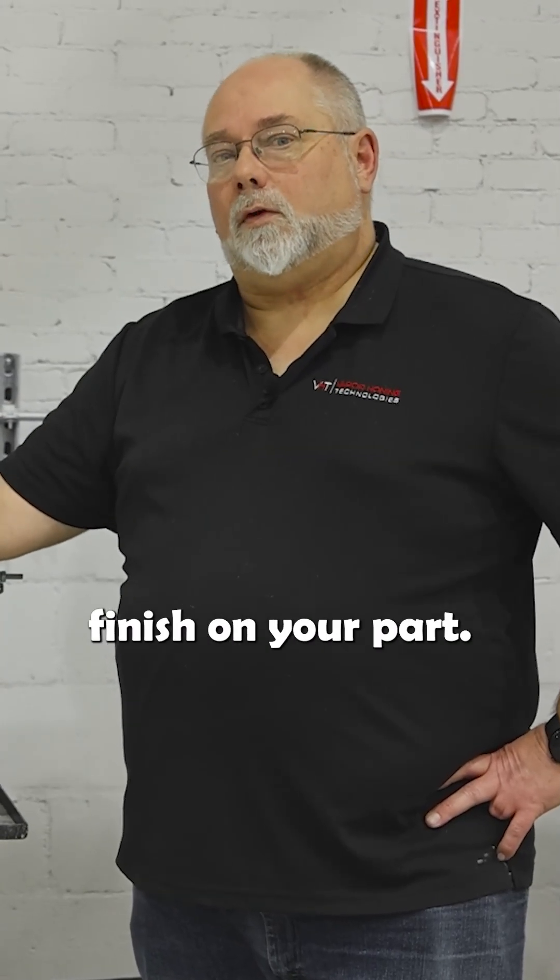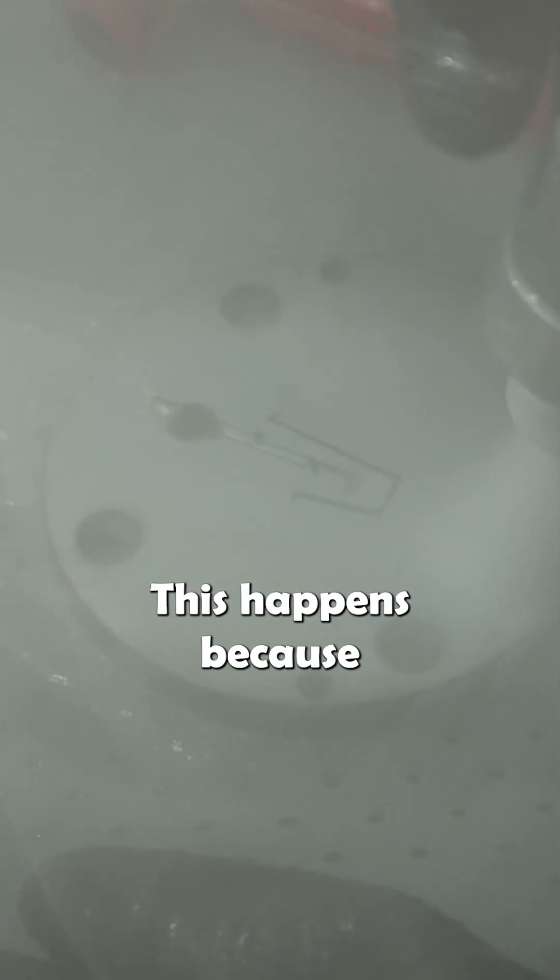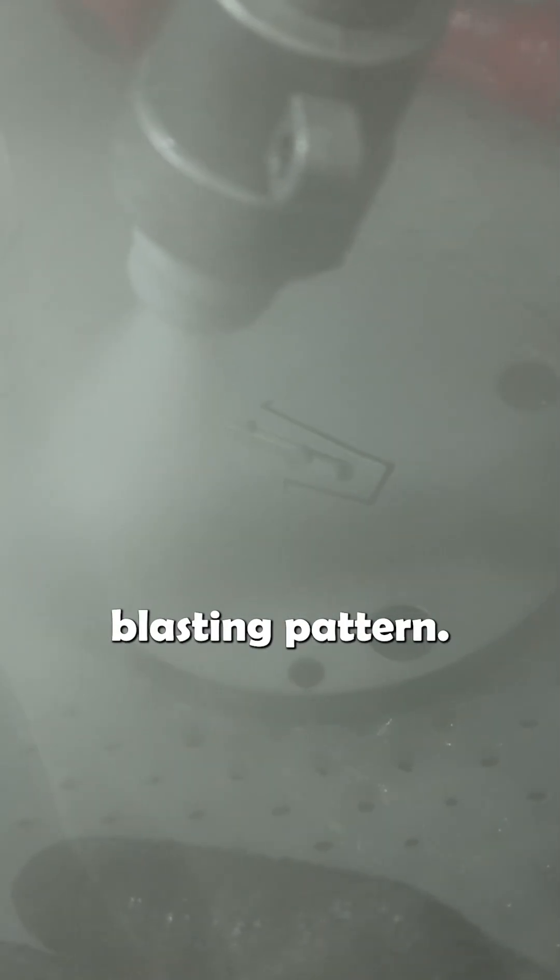If you're blasting an aluminum part, and most everybody that's ever blasted aluminum can attest to this, you get what we call hot spotting. It's where you have an inconsistent finish on your part — you may have one area that's shinier than the other or one area that's duller than another. This happens because of an inconsistent blasting pattern.